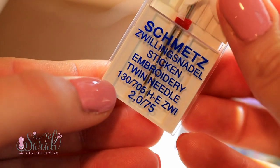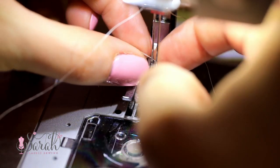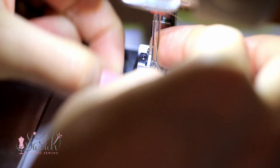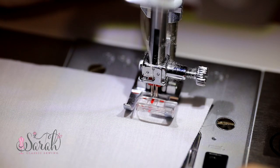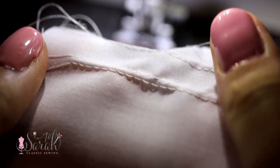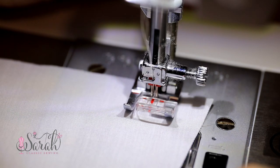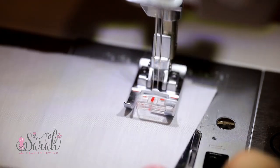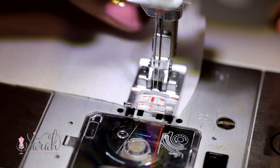Take your twin needle and thread both eyes — it does not matter which thread gets threaded into which eye. Now take some scrap fabric so you can adjust your tension settings. We are going to increase the tension on the top threads, which will cause them to pull up on that bottom bobbin thread, sucking it up. So there's going to be more tension on those top threads than on the bottom thread, so the top threads are going to pull up on that bottom thread.